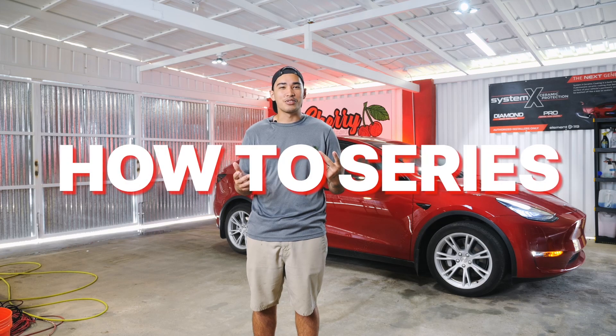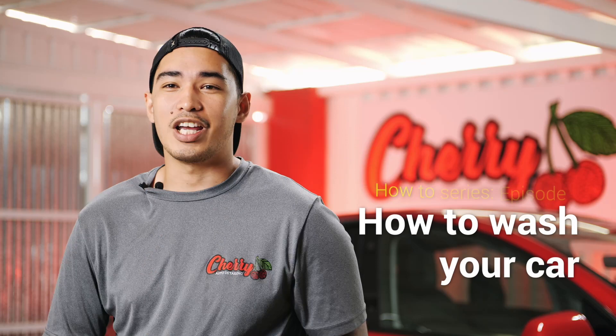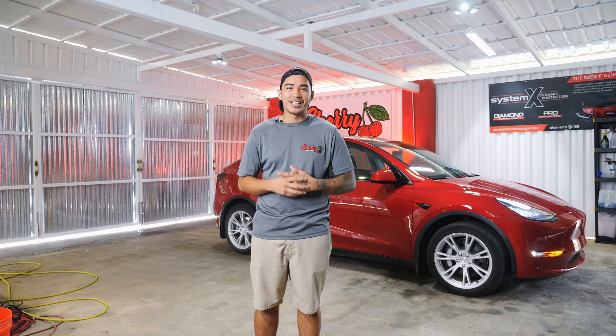We're so excited to kick off our how-to series today. In these how-to videos, we're going to show you how to do what we do. And we thought, what a better way to kick off the how-to videos than to teach you how to give your car a professional car wash, all from the comforts of your own home. Today we have a Tesla — we're really excited to work on it.